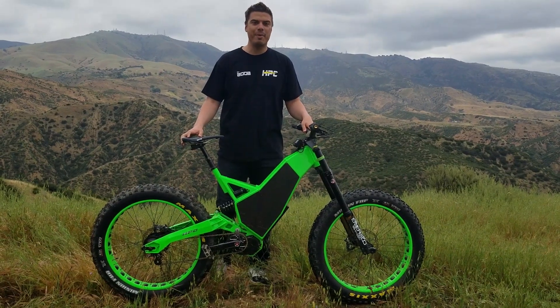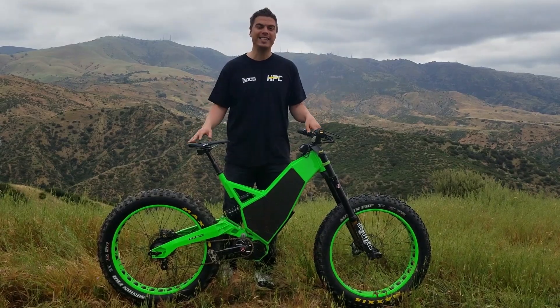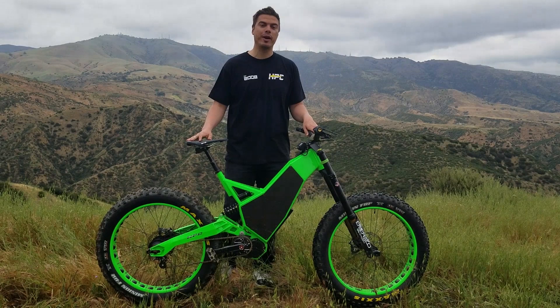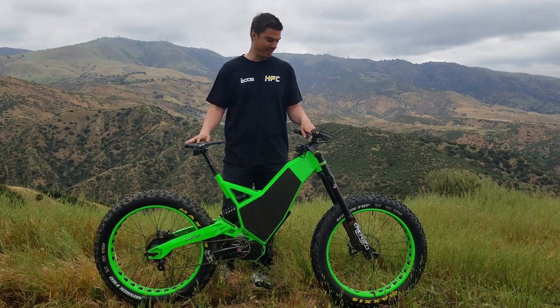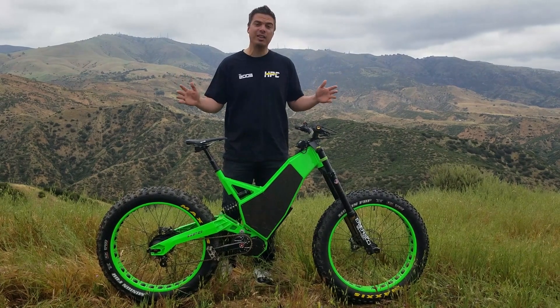Hi guys, this is Chris with High Power Cycles and we're here to showcase the brand-new Revolution AT. It's the world's first all-terrain off-road exploration e-bike — literally the only bike in the world of this type.